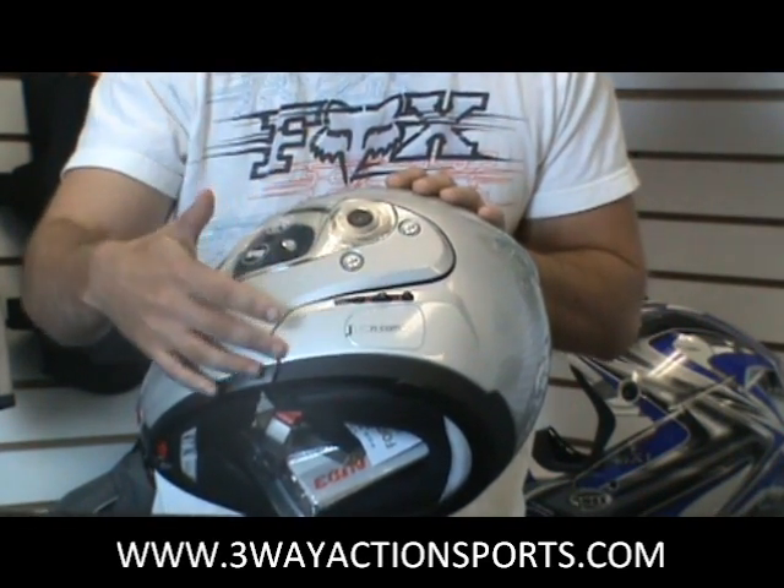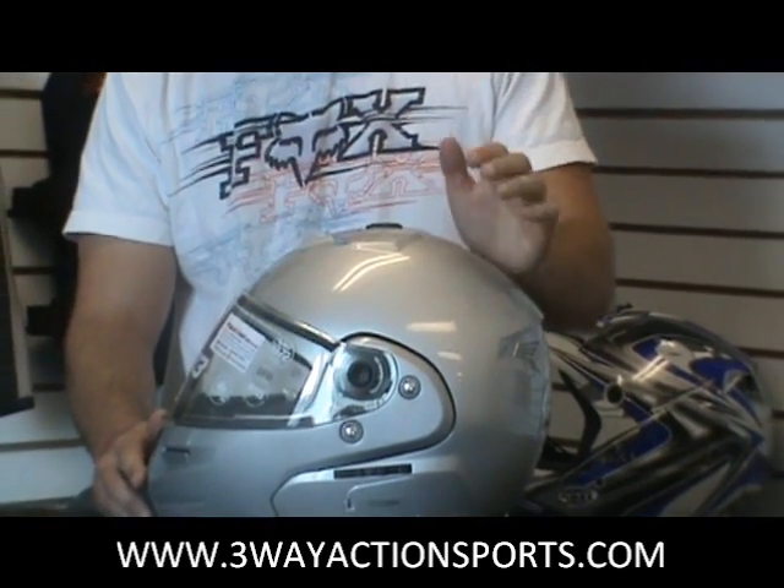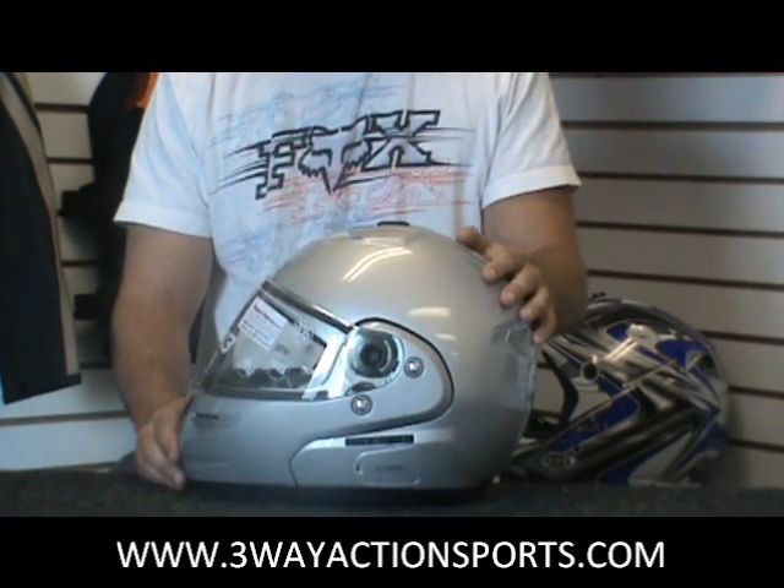It has the communication system as well as the speakers and boom mic — all fits in the helmet. Nice and clean, no wires or boxes sticking off the helmet as you've probably seen on some of your older versions.